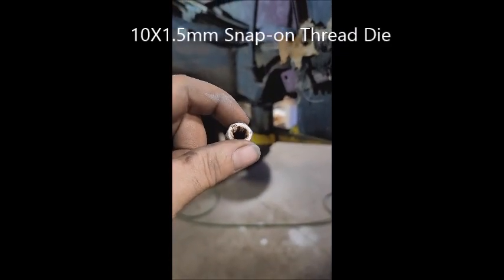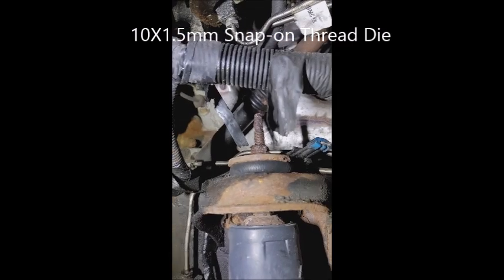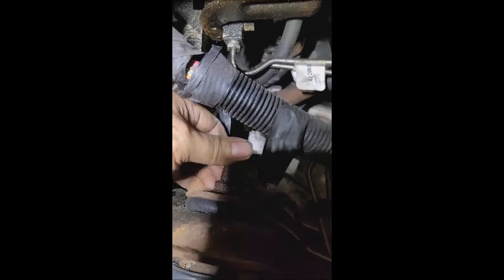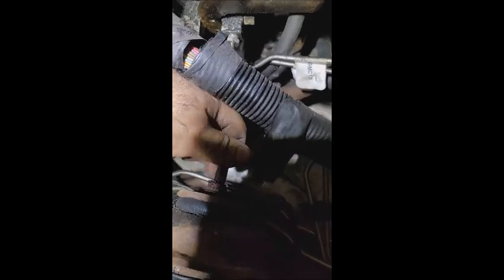It's a die. Watch and learn. Stick that over the top. So what we're going to do is clean these threads off real quick.